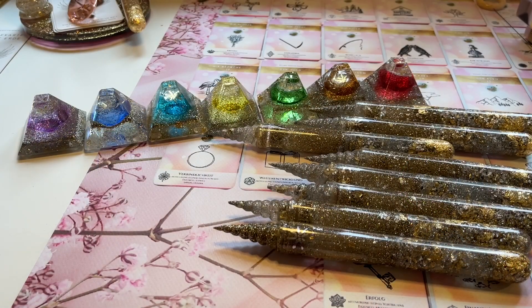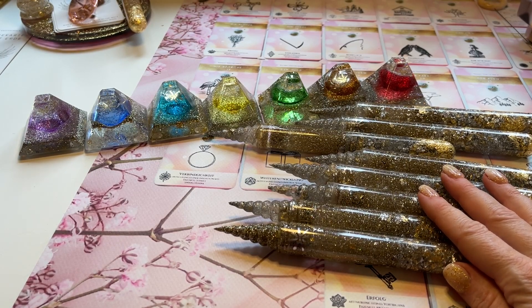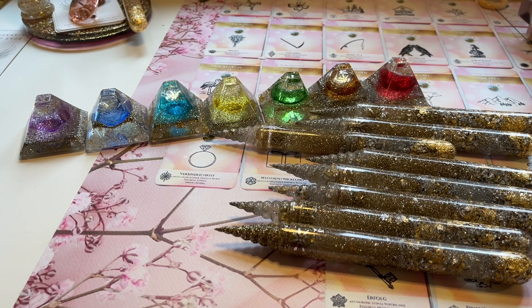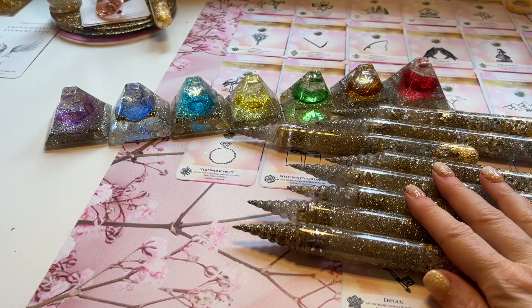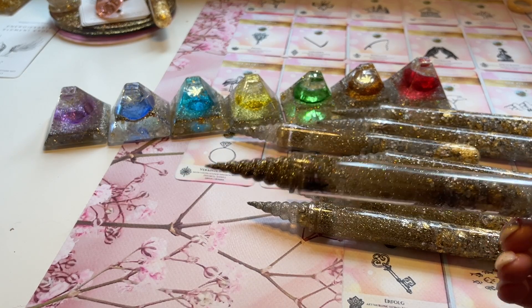Ich wünsche dir ganz viel Spaß mit dem Video. Da haben wir auch die Stäbe schon. Die Einhornstäbe wirken mega, mega hochschwingend. Sie sind natürlich wie alle anderen Engelstäbe handgemacht hier in Deutschland, handgefertigt und sehr hochschwingend, weil natürlich die Engel-Energien und die Einhorn-Energien kombiniert worden sind.